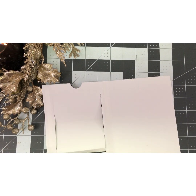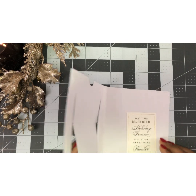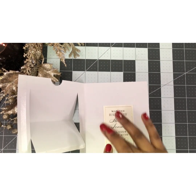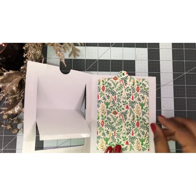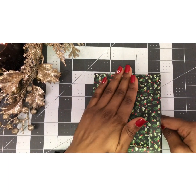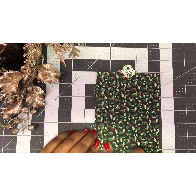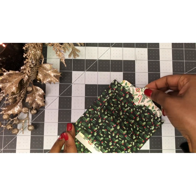Now take your slider. Before I do that, I want to place a sentiment, so I'm going to glue that down here — you don't have to do this, but I'm placing a little sentiment and making sure it's lined up. Then I'm going to take my tag and place it right here, lining it up to this area. Close it like that and then secure everything — press down your tape. Test it — there we go.